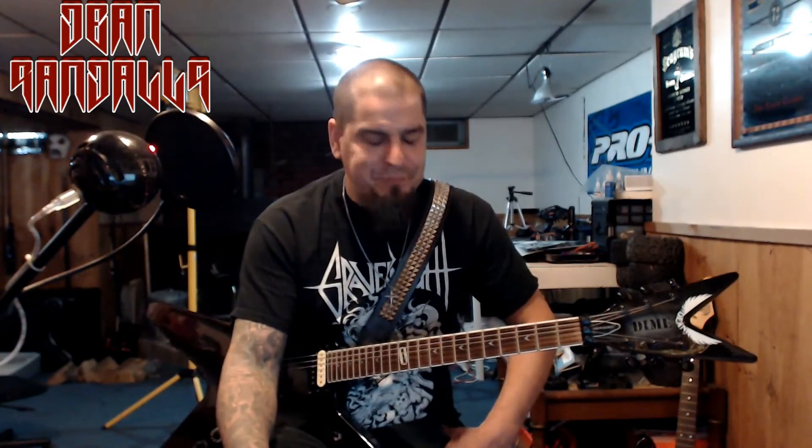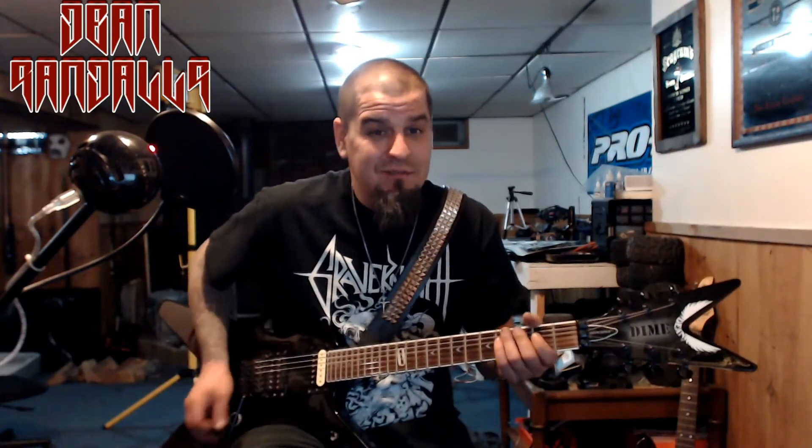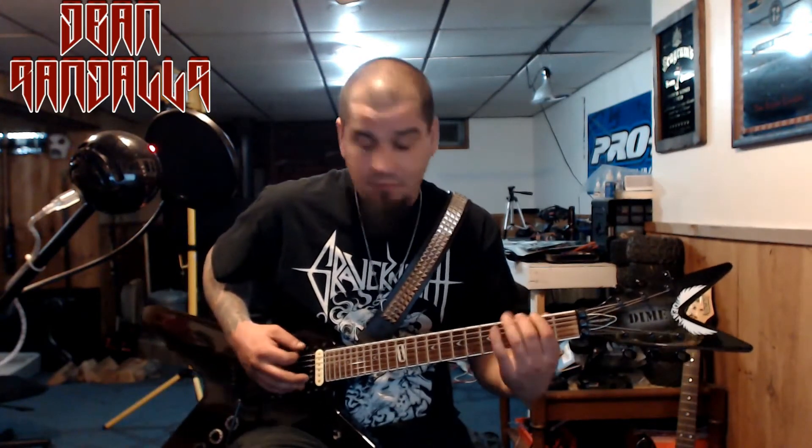Especially now, everything is sent through the mail. I ordered this one through the mail and I was wondering — am I going to like it? The closest Guitar Center to me is an hour and 20 minutes away. But if you guys order it and decide to buy it, you won't be disappointed. You really won't. It's a great guitar, a comfortable guitar, and it sounds good. It really does.